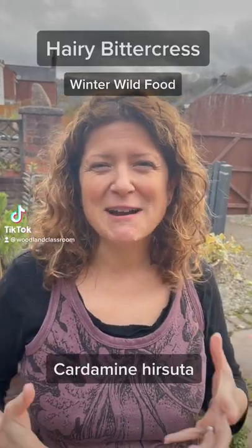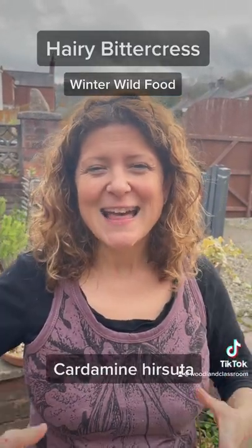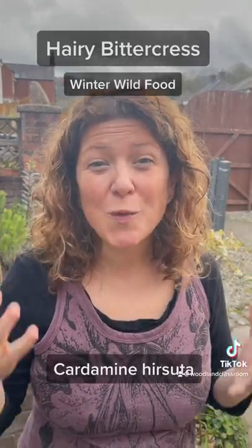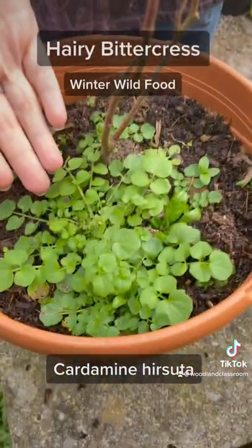Today I'm just in my backyard foraging. This is an early winter green and it's just a weed but it grows all over the garden.